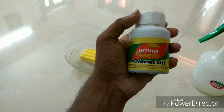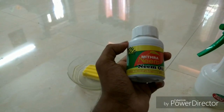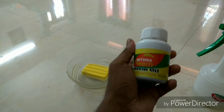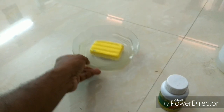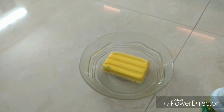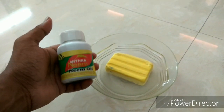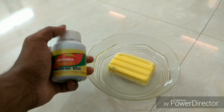we add 10g of soap and 1 litre of water to make a soap solution. Then we will mix them all together to have a soap solution.